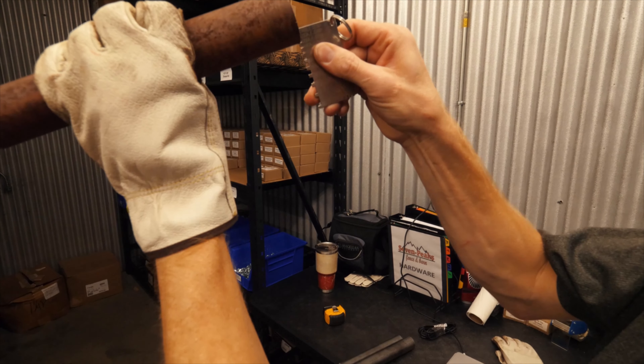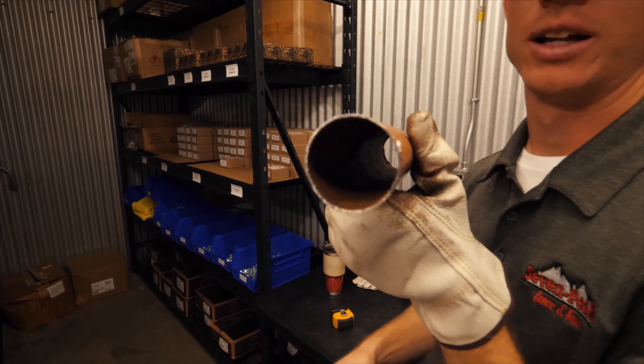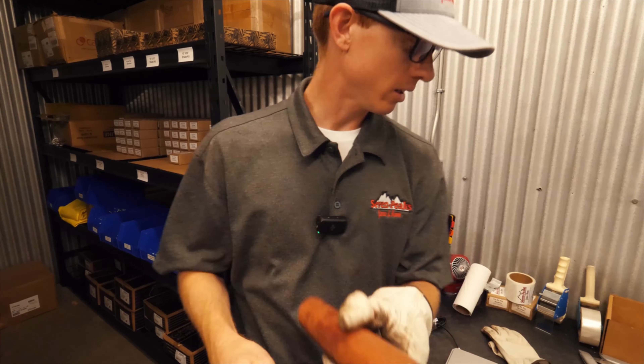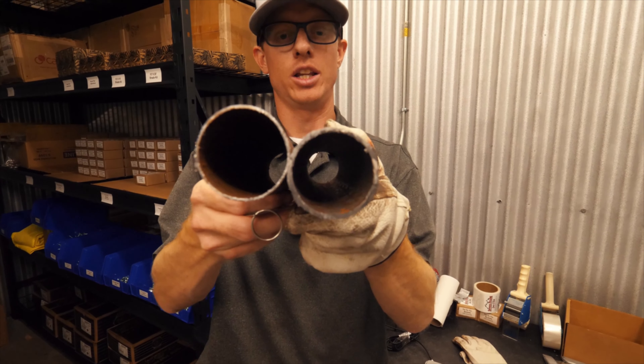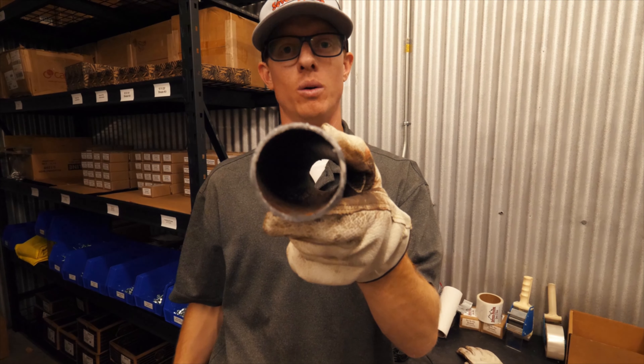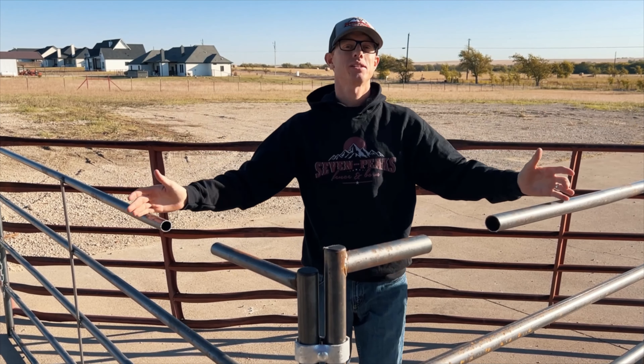So we just compared 18-gauge material to 14-gauge, and you guys saw the difference. Be sure to choose the right panels based on the thickness of the pipe — it's really going to save you in the long run. We just finished up our comparison video of our gates versus theirs.